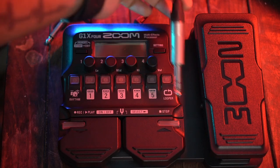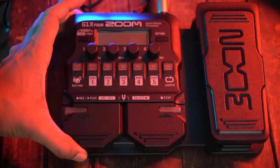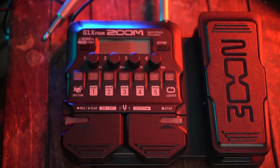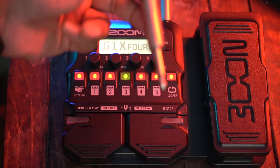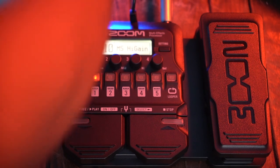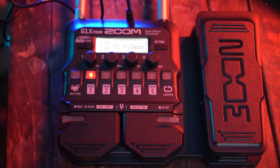You have a guitar input cable which fits here. If you have battery power, because it does take batteries, it will turn on. If you don't have batteries, it has a 9V DC cable input. Once powered on, you put it into your amp, studio monitors, or any output — you can take the output from here. Now this is ready and good to go.